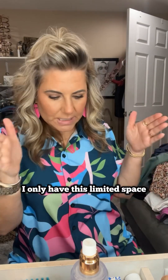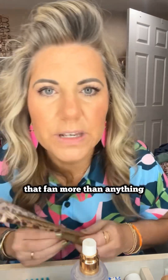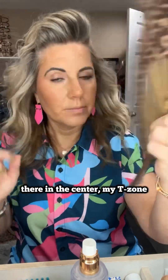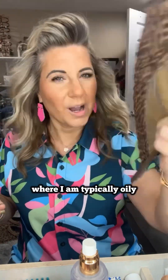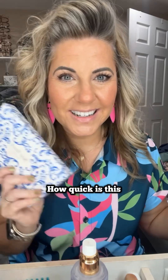I only have this limited space that I work in but I manage to lose that fan more than anything. I'm going to use a fan real quick, and I may do a little extra powder just right there in the center — my T-zone where I am typically oily. And that's it, that's the finished look — how quick is this?